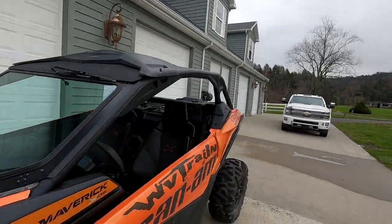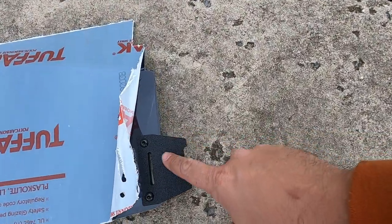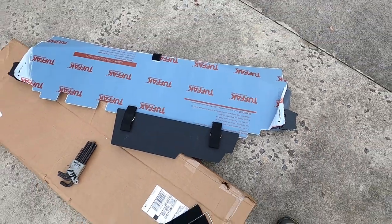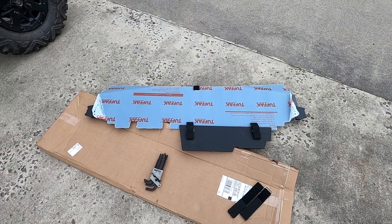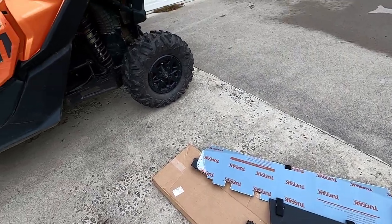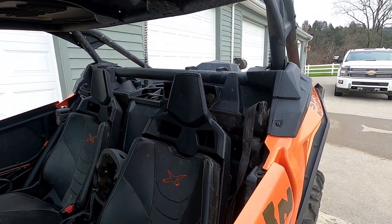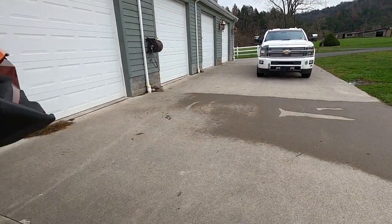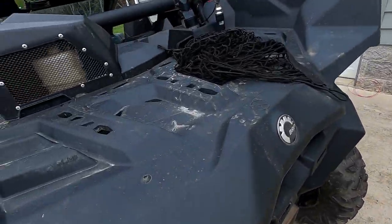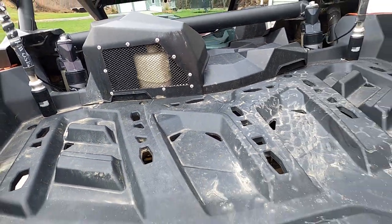Now we'll throw the back window on and then take it up the road. The back window should be pretty easy — it's basically just velcro. I already bolted the two tabs on it, so we'll set it on there, pull the film off, velcro it on, and then hit the road. We'll see if we've got any eardrums left when we get back from testing the clutch noise. With that little relocation kit on there, we should be good to go.